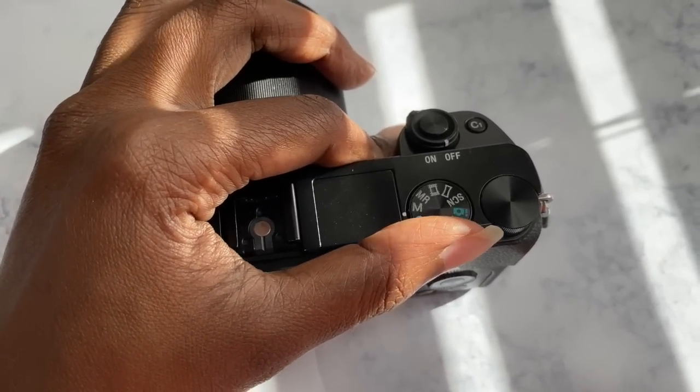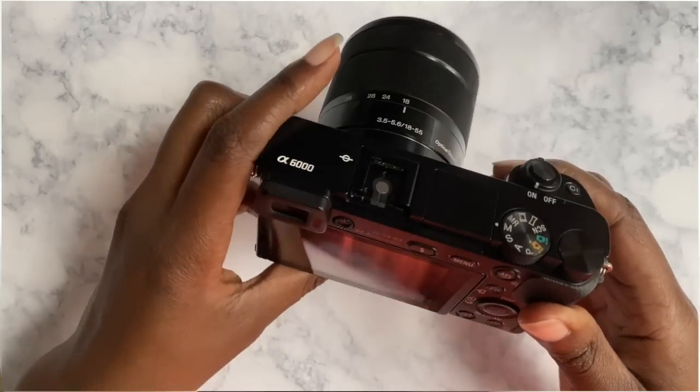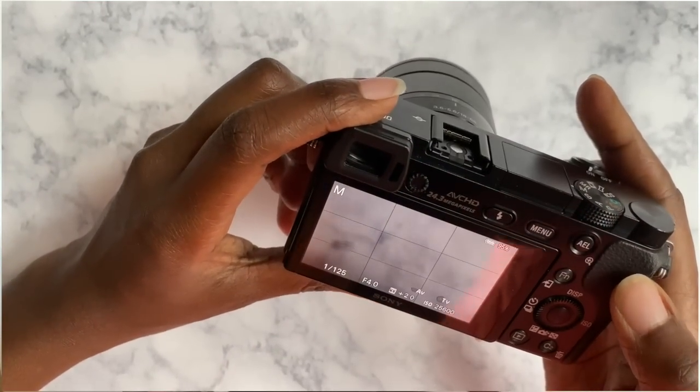Now, since we're talking about the a6000, we'll stick to those settings. Next is manual mode — set your camera to M. The reason you have to do this is so that you can change the shutter speed and aperture manually, which gives you variety in case the exposure changes.